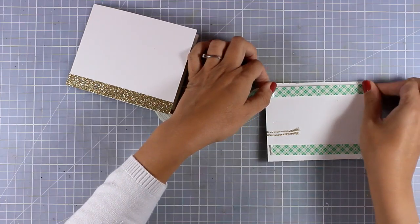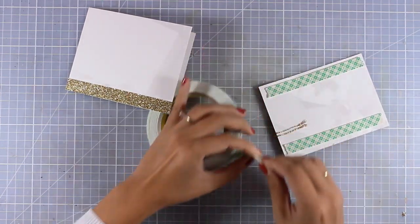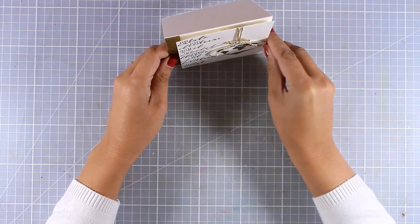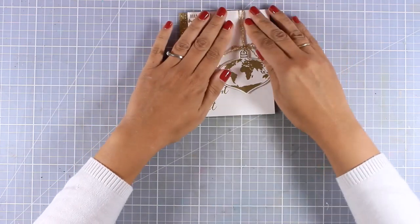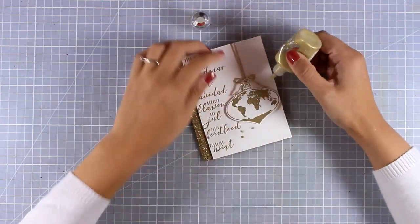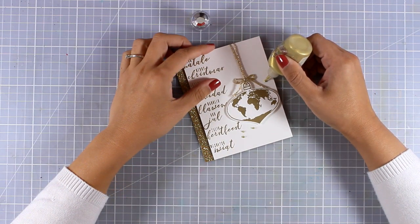I'm going to stick this panel on top of my card base, and I've added some foam tape at the back to add dimension. You can stop the card here — it looks beautiful and very elegant.